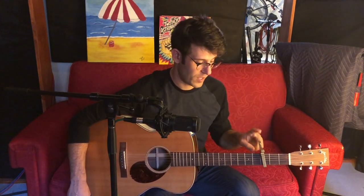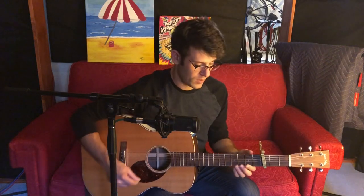Now, if you watch another video of me playing this on YouTube, I'm capoed on the fifth fret. That's because on my guitar I'm tuned down a whole step, so I have to put the capo up higher to play the song. But this guitar is in standard tuning, and so I've got it now capoed on the third fret, and I'm playing it with a D, an A, and a G chord.